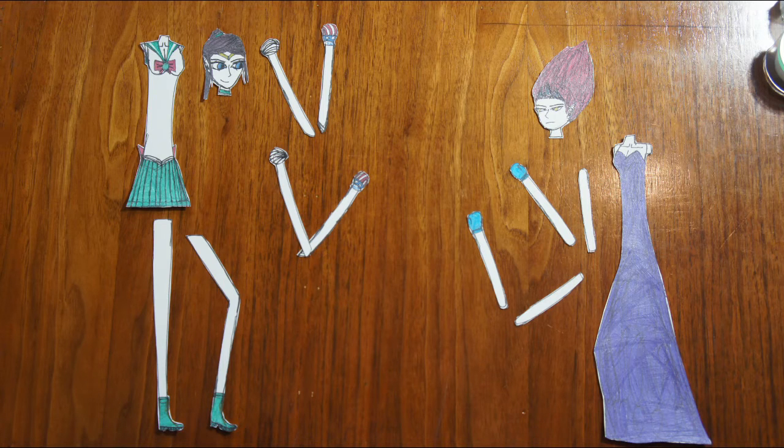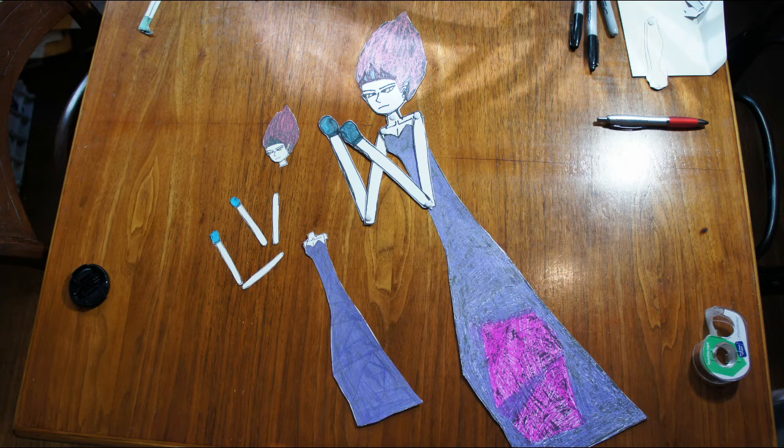When we first started to assemble them, they were too small. So I had to redraw them. And those were too small too. So my dad scanned them and printed bigger versions. Then I colored them and cut them out.